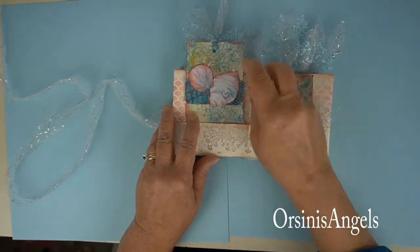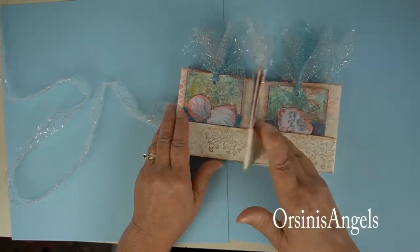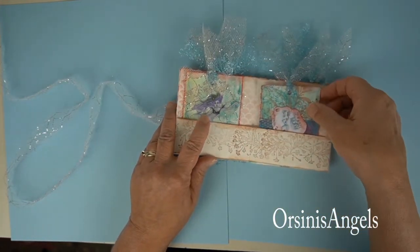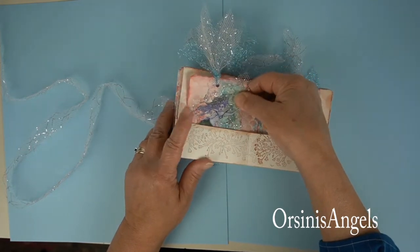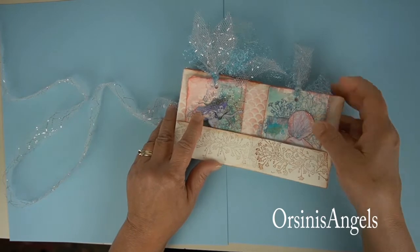This is a jelly plate paper that I made — some of the tags I added jelly plate printed papers just to add a little more decoration and variation. So these are all the tags and that's it for the book.